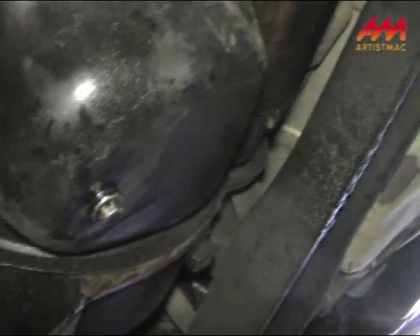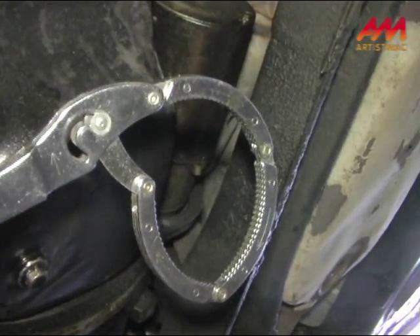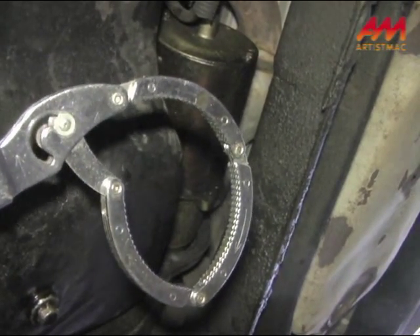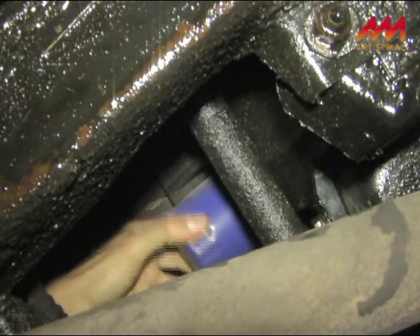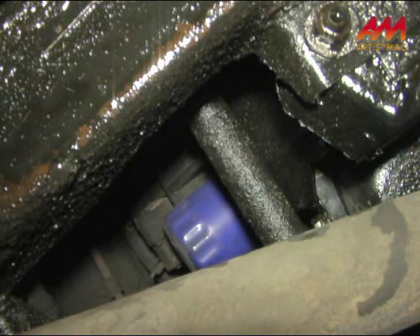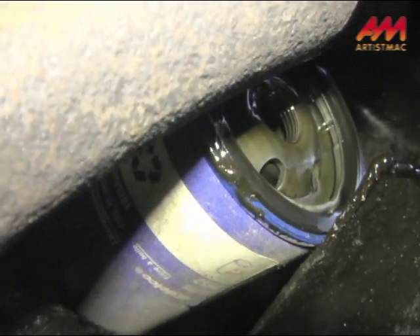Here's my oil filter wrench — and again, if you were born after May 1984, this oil filter wrench is older than you are. Let's get it on the filter and get it taken off. I'm going to have to stop filming here for a second because I need to get the bucket under this filter, because oil is going to come raining down. Oil filter is off.